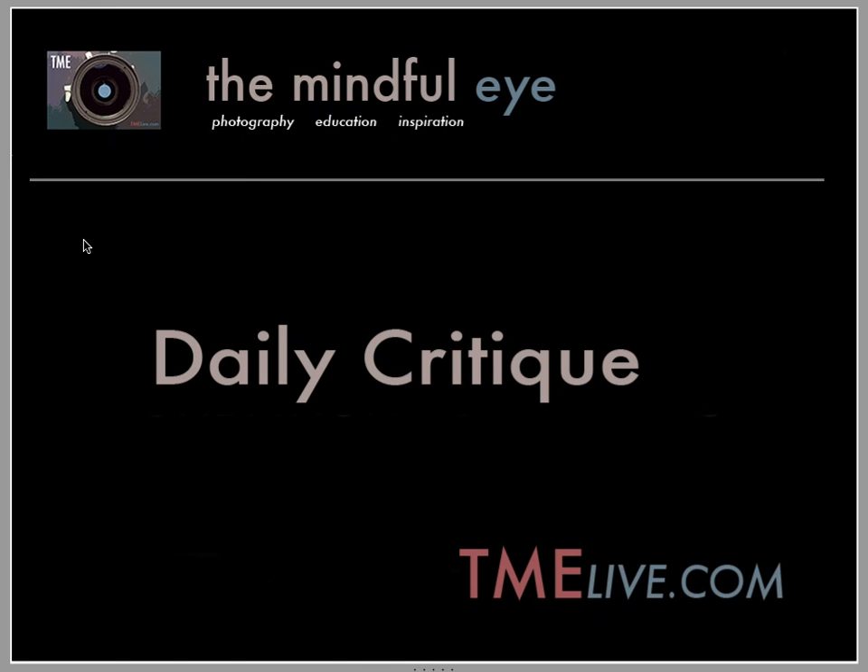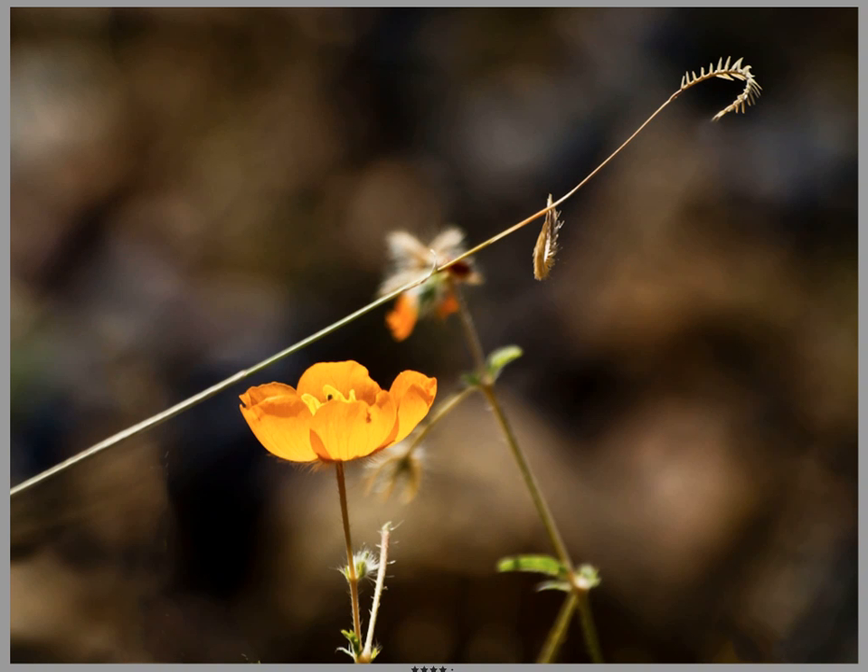Hi everybody, this is Craig Tanner for The Mindful Eye and The Daily Critique. We're going to be looking at another image today from the Big Bend National Park Workshop. This image was created by Judy.